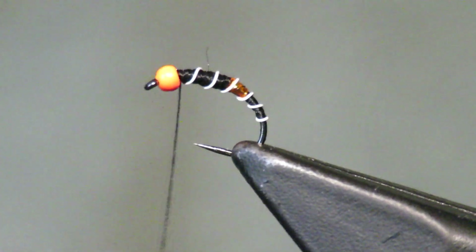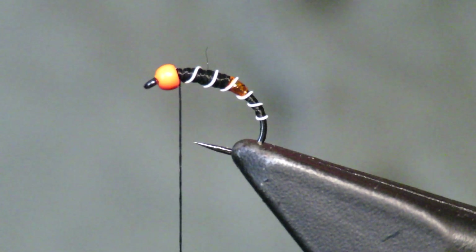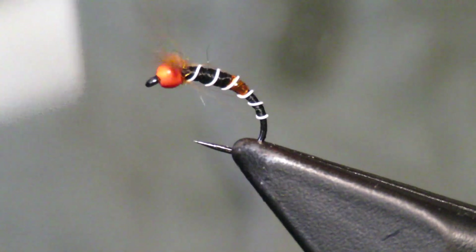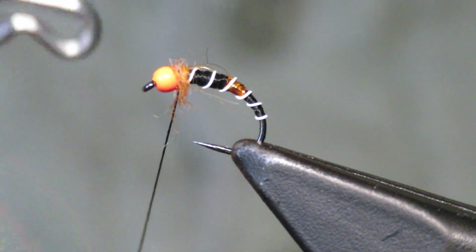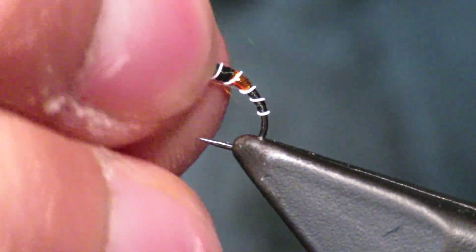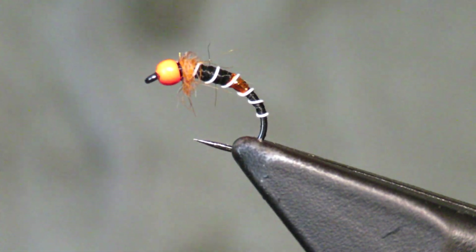I'm just gonna take a little bit of dubbing - just a wee bit of orange - put a little collar there. Just about as I'm done, come through, give it a little whip finish, and boom. It's still a quick little midge but it's just a little different.